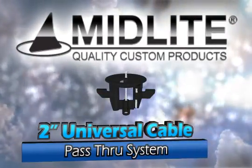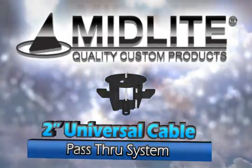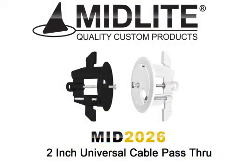Hi, Bill Huffman here for Skywalker. Today I'd like to introduce you to the Midlite MID2026 2-inch universal cable pass-through fastener and anchor system. This speed port is unique because of its ease of installation, unmatched versatility, and cost-to-labor reducing features when working with modern drywall.